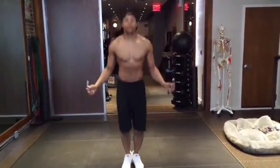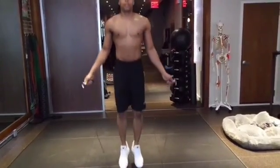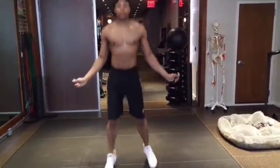The success of your jump lies solely on your ability to time the rotation of the rope with the highest point of the jump. Once you understand this concept, all jump rope tricks are possible.